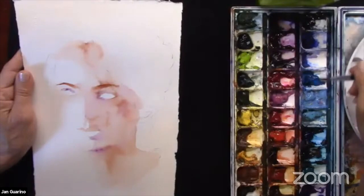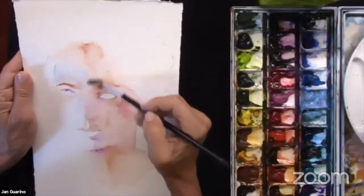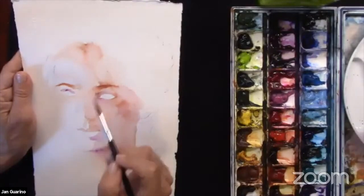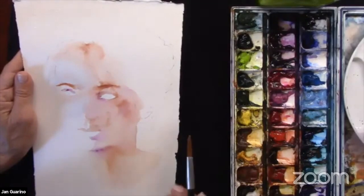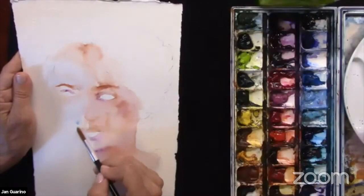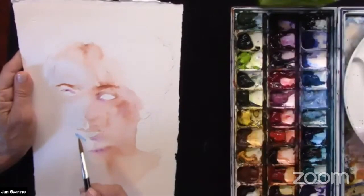Before I get too far, I'm going to add a very light blue just to indicate that maybe there's some daylight hitting her on this side of her face. It's very subtle. I like the idea of that subtle blue — it's a nice way to drop in colors that you might not normally think to do for a portrait, yet our faces do have all these colors depending on the type of light we're standing in.